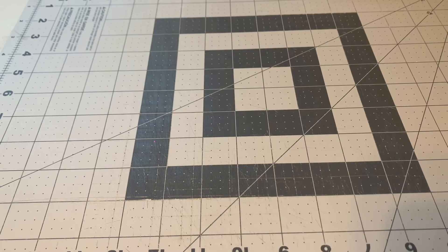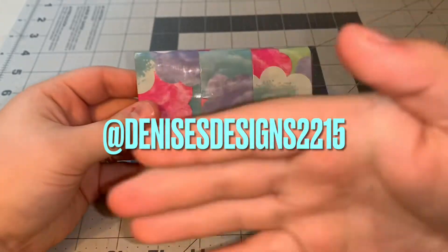Hey guys, welcome back to my channel! Today I'm going to be doing a craft date — I believe it's craft date number 116, I'm not 100% sure though. I have a bunch of wallets to show you guys: two accordion wallets, one deluxe flip accordion, one deluxe accordion, one inside-out wallet, and one bifold. So let's get started!